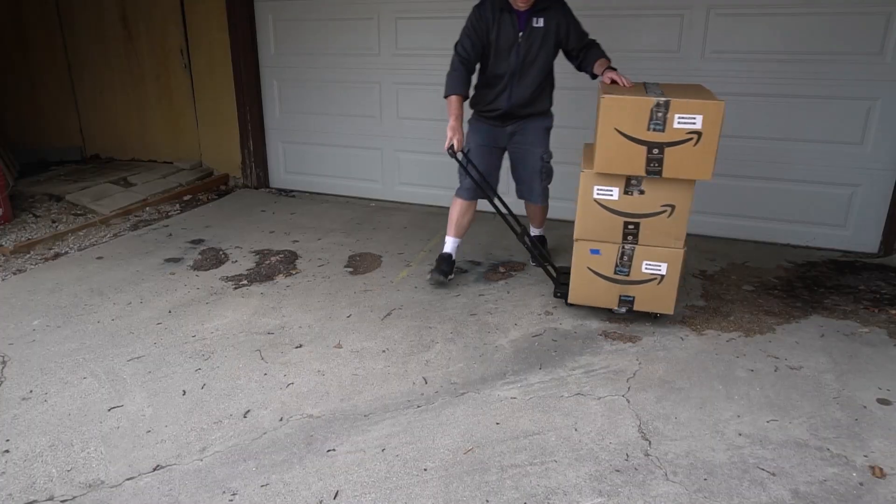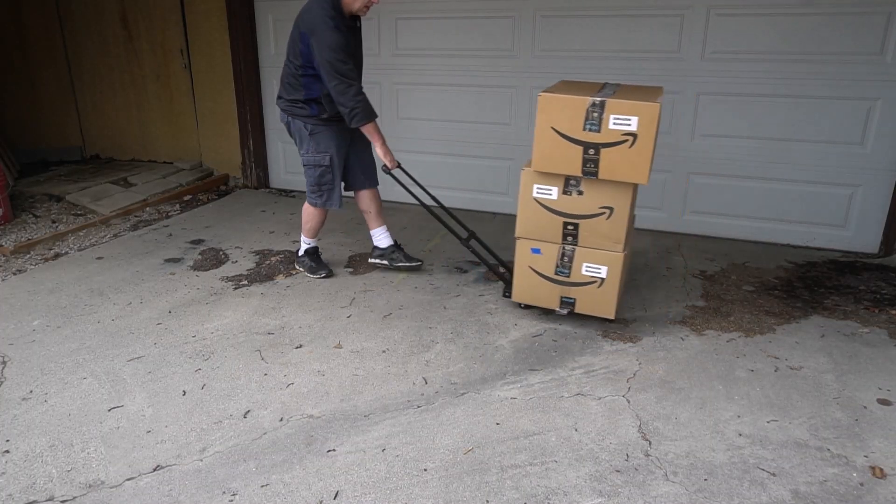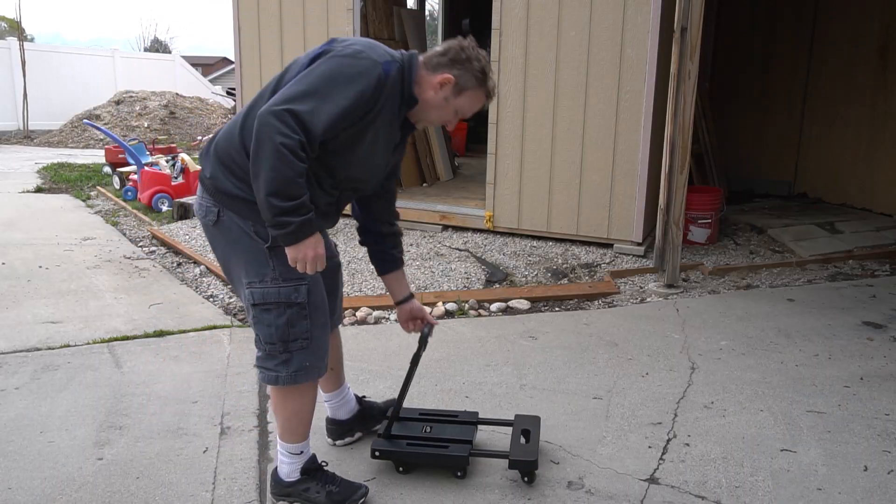You can see it works really well whether you push it or pull it. Especially going up a hill, it's a lot easier to pull — my driveway is at an incline, so it works really nicely for that.